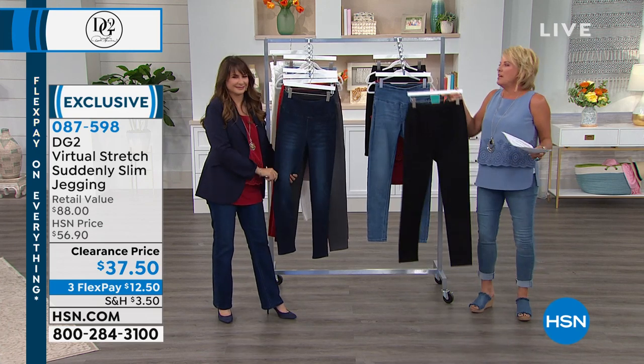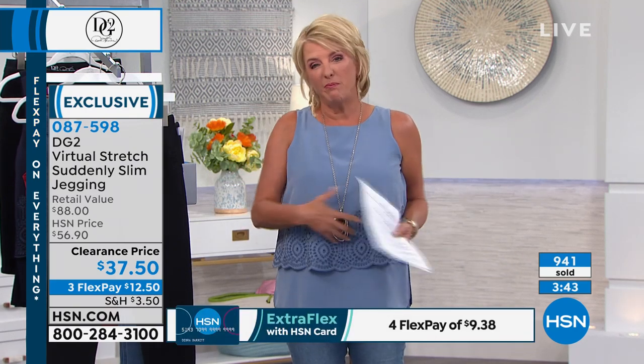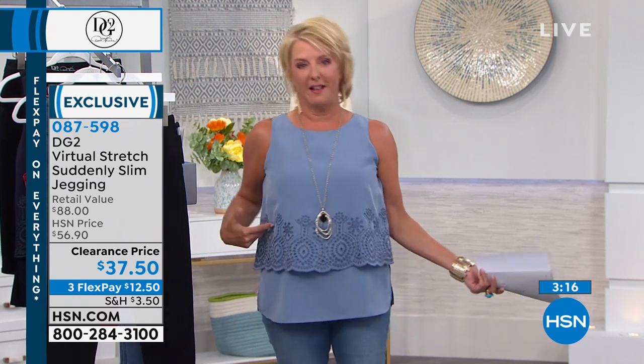I carry all my weight around my waist — like an inner tube. I went to my classic Diane Gilman sizing, wearing a medium, and I should be in a medium. The small just doesn't fit around my waist the way it should. So go with your regular pant size if you have a waist. If you don't have a waist, go down a size. But if you carry weight around your waist like most of us, definitely go to your regular Diane Gilman sizing.